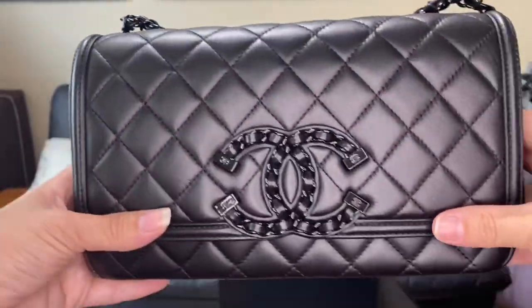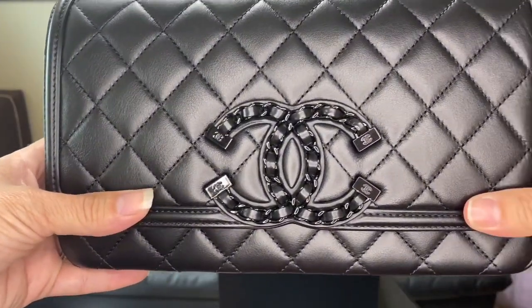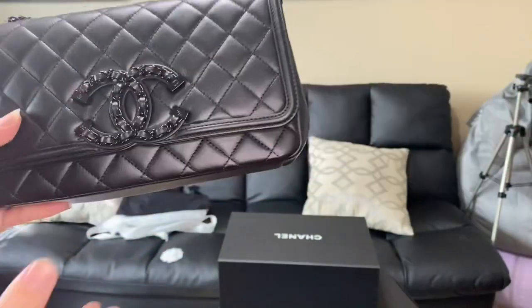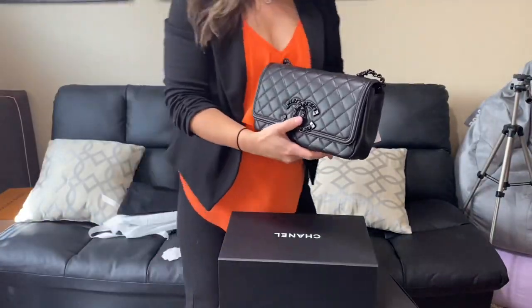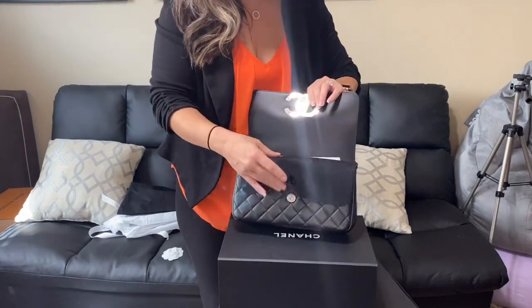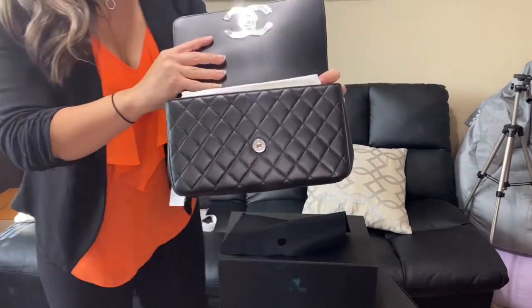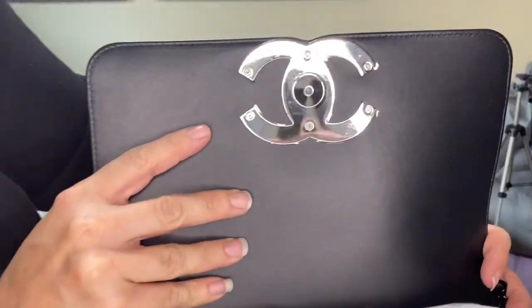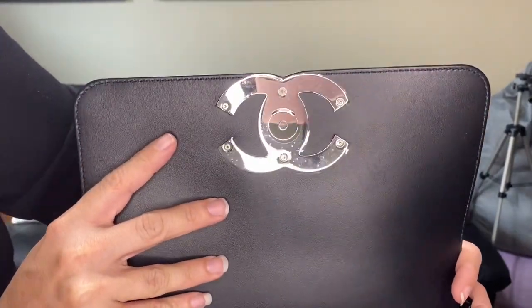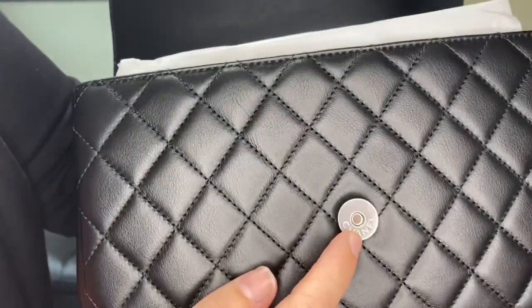So technically you can't shorten the bag chain, but we're going to try some different ways to do that and I'll show you in just a second. That's a closeup of the outside of the bag. Now I'm going to go ahead and open it up, and we have the double C's — those are magnetic. This little clasp here is magnetic to that little clasp there.